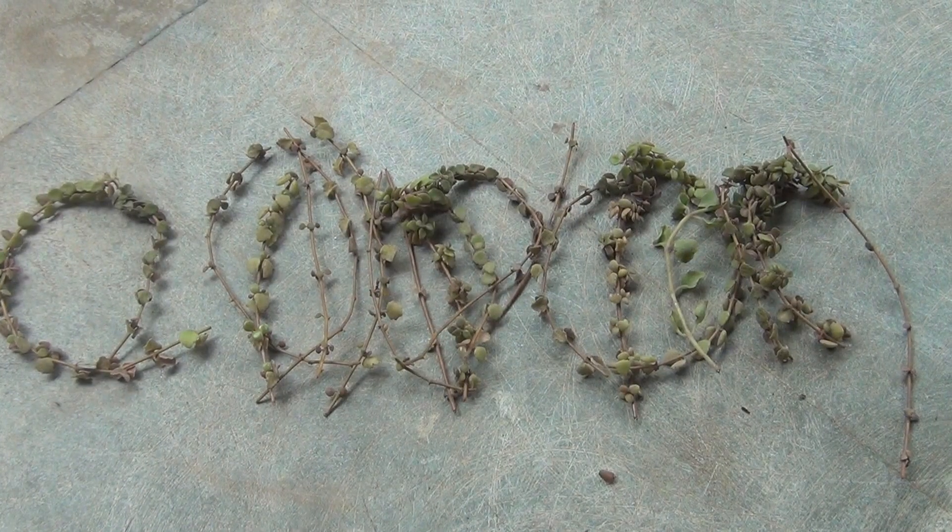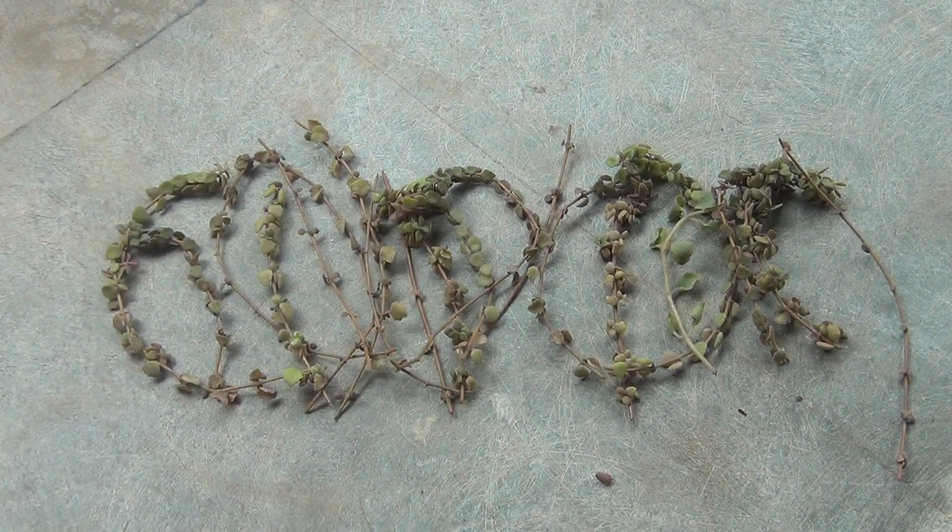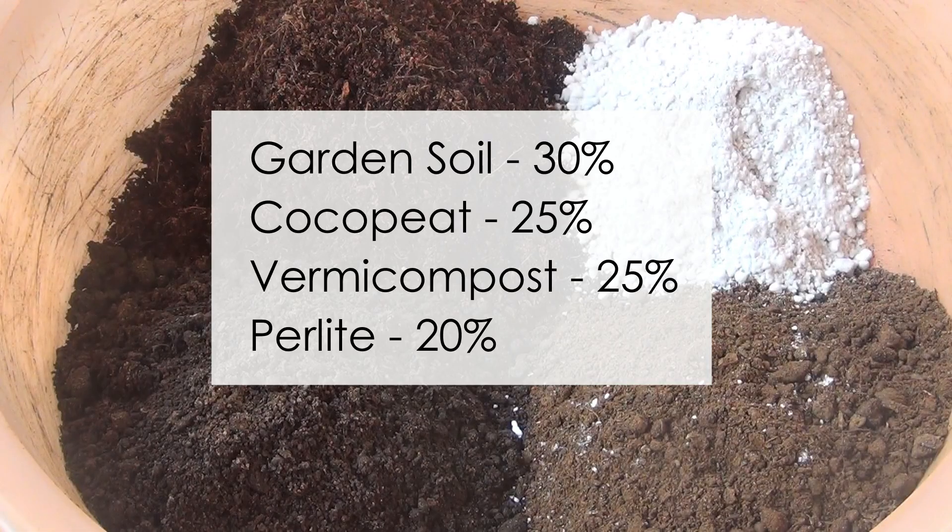Since it's a succulent, it's really very important to use a good potting soil mix. I am taking 30% of normal garden soil, 25% of coco peat, 25% of vermicompost, and the remaining 20% of perlite.